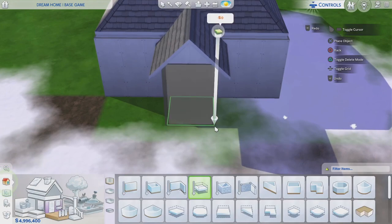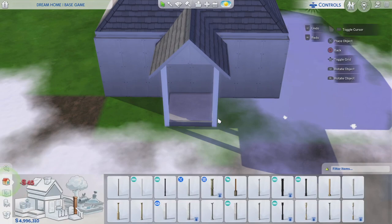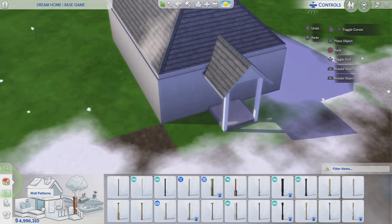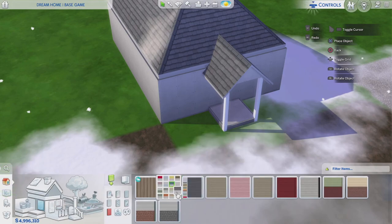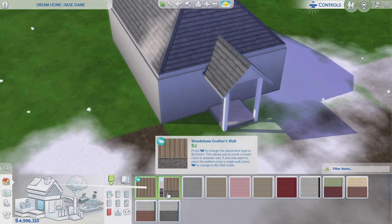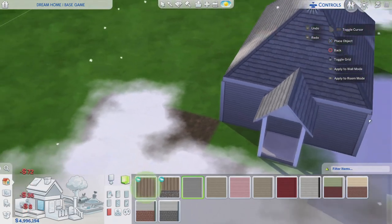I'm going to pull out a platform for the porch and use some columns — I'm not sure if these columns are base game. We're going to do those in white. Since this is a starter home, I'm going to use regular siding — just the gray siding. I'm not going to go crazy with different bricks and tiles on the exterior. I'll change it up in the next build, but for this starter home I'm using the gray siding.